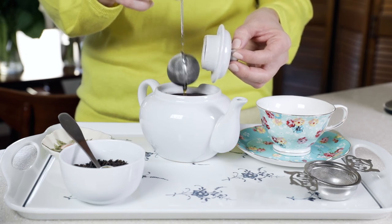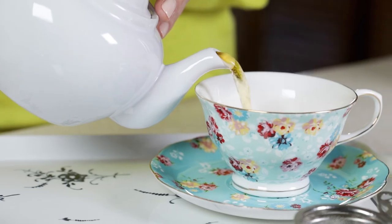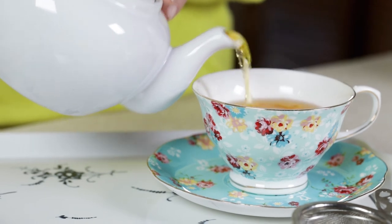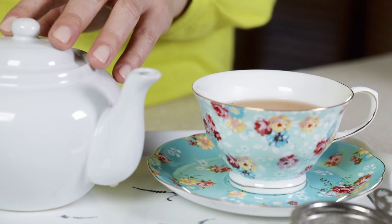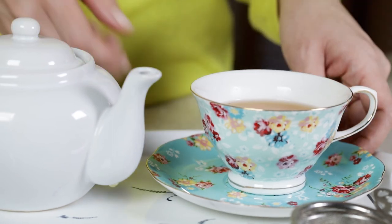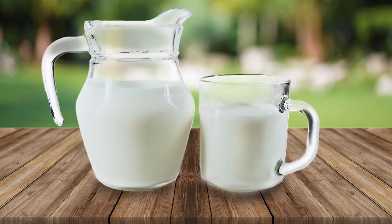So remove your tea after a couple of minutes. And sometimes, if you're lucky enough to have a great quality tea, you can re-steep your tea one or two more times.